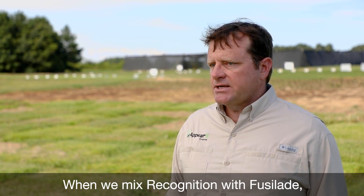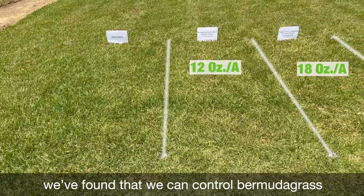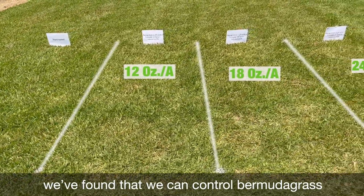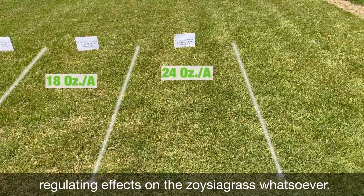When we mix Recognition with Fusillade at 12 to 24 ounces per acre, we've found that we can control Bermuda grass very effectively with no injury or growth regulating effects on the zoysia grass whatsoever.